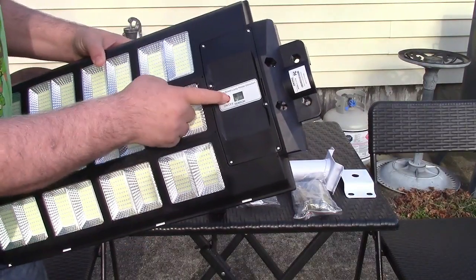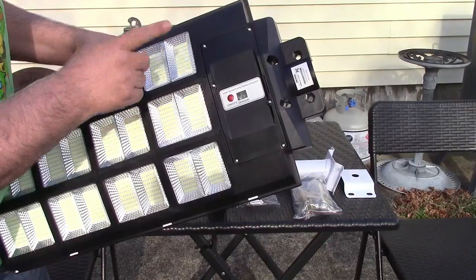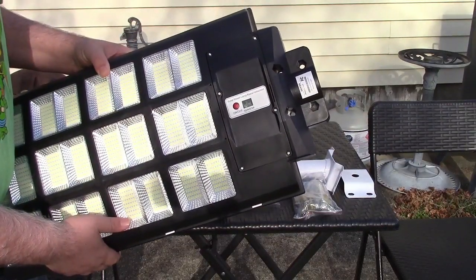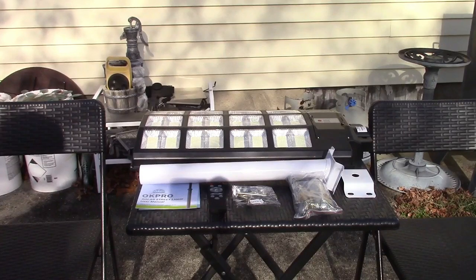The red button is kind of a master on/off switch. You press that, it'll activate the unit, and then everything else is done using the remote. I'm going to tell you a little bit about the light, and then later when it's dark out, I will show you what it can actually do.